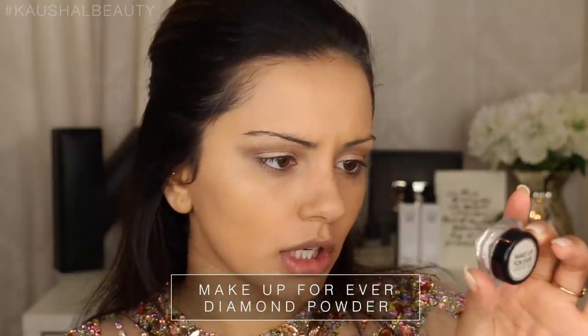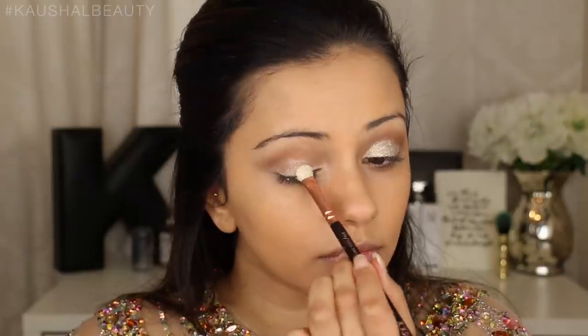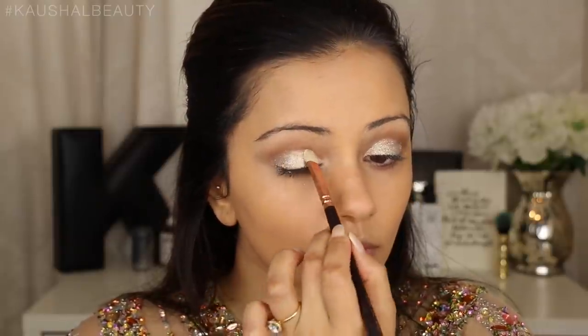Moving on to the glitter - I'm using the Makeup Forever Diamond Dust Diamond Powder. I'll leave the full name in the info box below. What I did was I sprayed my brush - this is the Zoeva Luxie Smoky Shader Brush - dipped it into the product lid, and then pressed it onto the eyelid. I made sure I didn't sweep it across the eyelid because if you do that you get loads of fallout onto your face. So you want to make sure you're pressing the colour onto the area. I'm doing the same on the other eye. This is such a beautiful pigment, I'm totally obsessed with it. If you do get any fallout you can just brush it away.